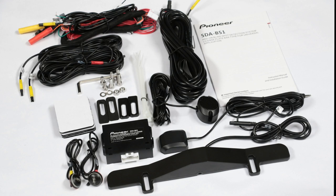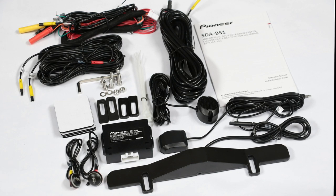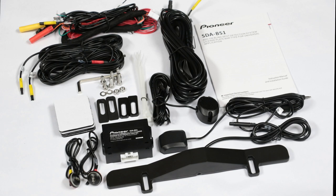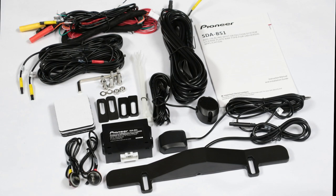This is Pioneer's SDA-BS1. The SDA-BS1 is a license plate bar type, add-on, blind spot and cross-traffic detection system.